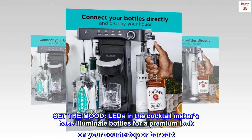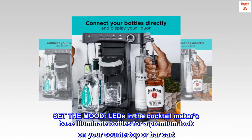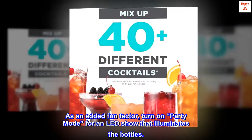Set the mood — LEDs in the cocktail maker's base illuminate bottles for a premium look on your countertop or bar cart. As an added fun factor, turn on party mode for an LED show that illuminates the bottles.